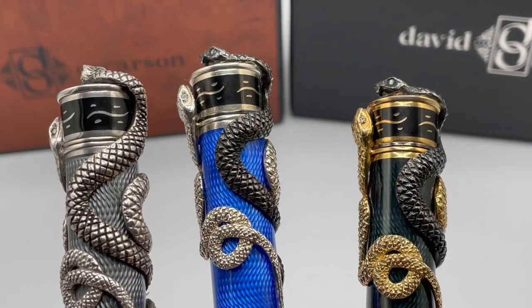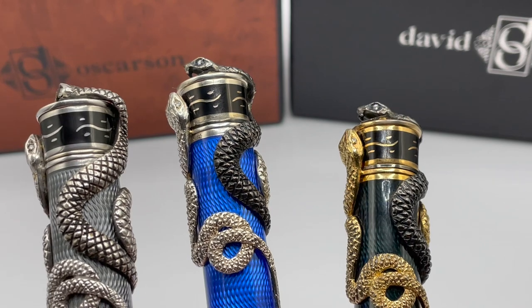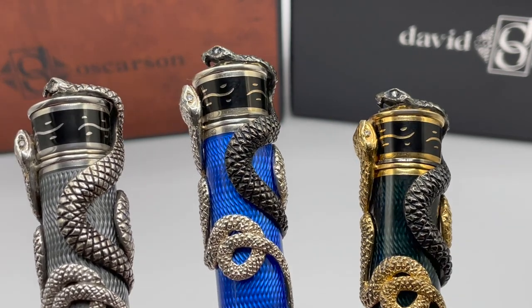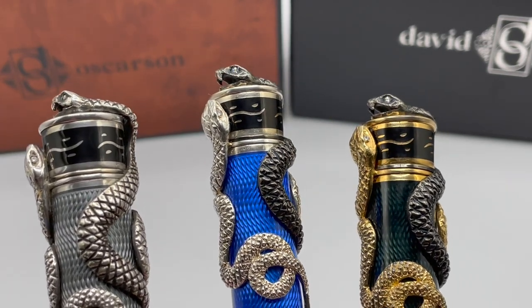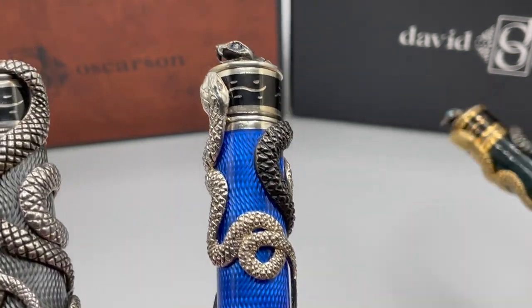This series was released in 2013, which was the year of the snake. According to the Chinese Five Element Astrology Calendar, 2013 is the year of the water snake. The color of water in the Five Element System is related to black, hence Blackwater Snake.